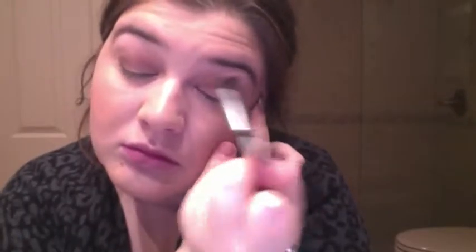I took a light brown and added it to the crease, then grabbed a very deep brown to highlight the outer V of the eye. Of course I blended everything with a small fluffy brush.